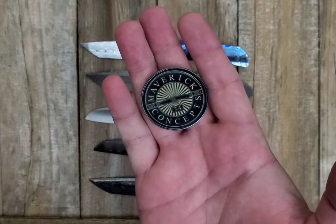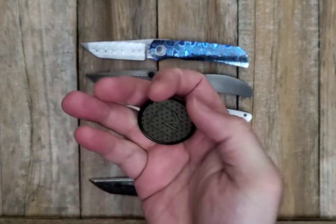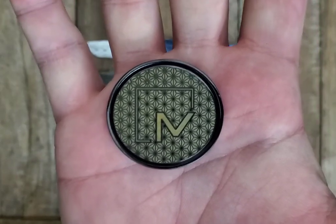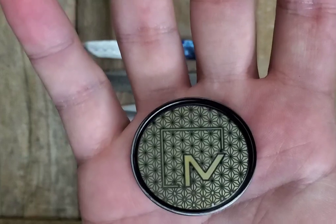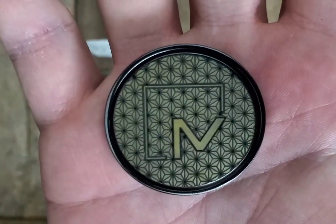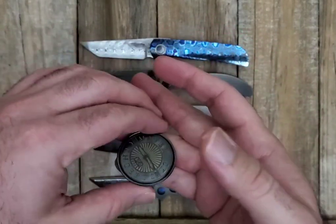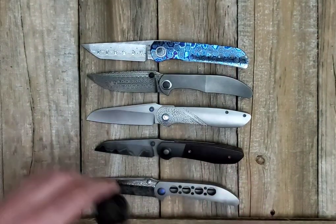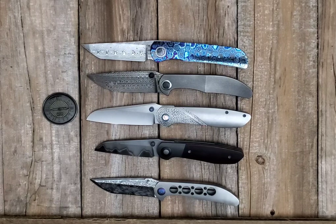One other thing I'd like to show - this is a Maverick Concepts zerk coin that he's doing now. He had a couple of shiny ones he was hitting with the laser. He uses the laser to color it - there's a gold flake in there that he put in. I'm number 34. Just again, awesome craftsmanship, really really nice stuff.